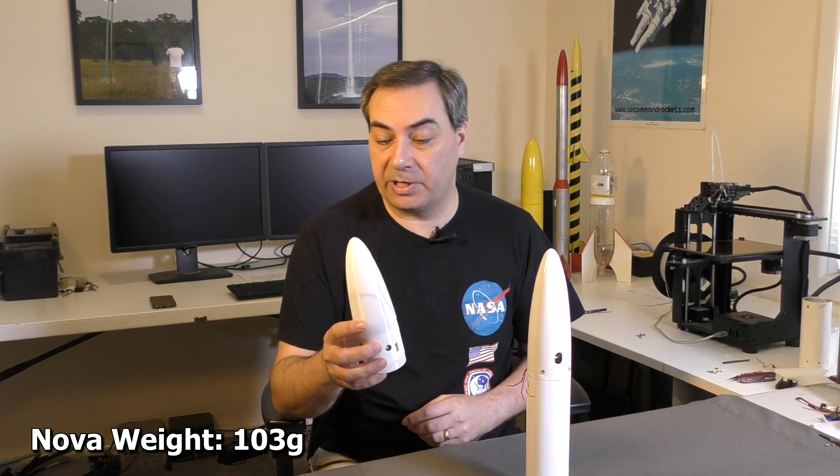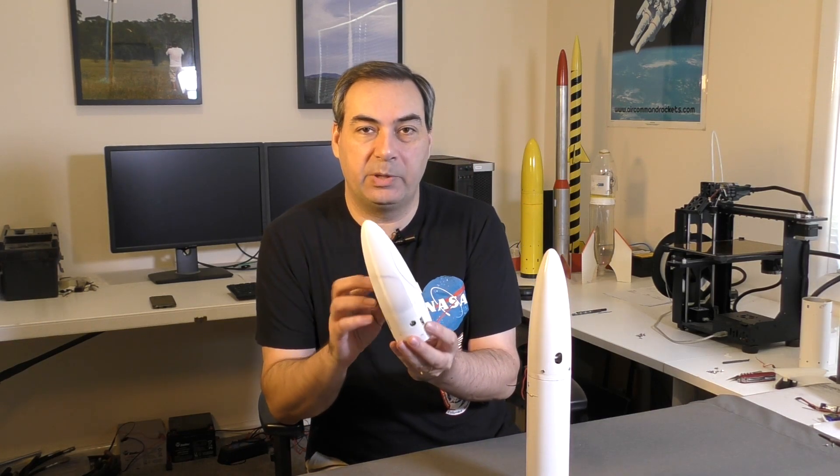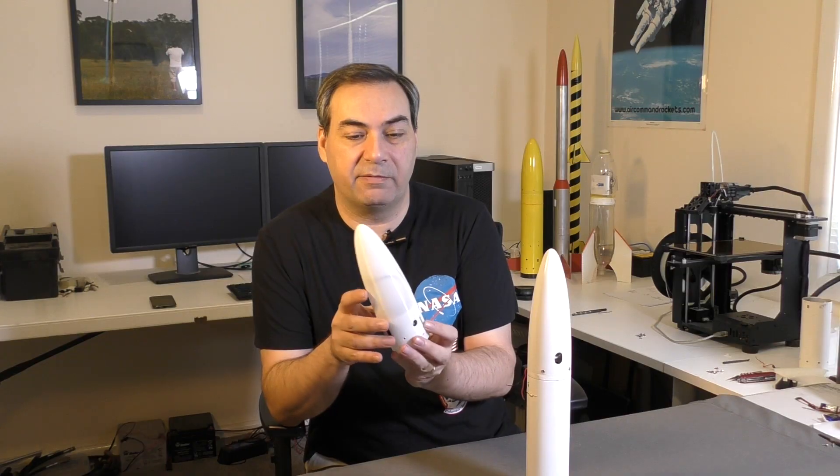The overall weight without the parachute is 103 grams. If we look at the construction time for the Horizon one, that was about four or five days because of all the fiberglassing and painting. Whereas with Nova this was six hours of 3D printing and about an hour of cleanup, getting all the components in and configured — so we can actually build two of these in one day. So let's go finish the rest of the rocket and attach the deployment mechanism to the top of it.